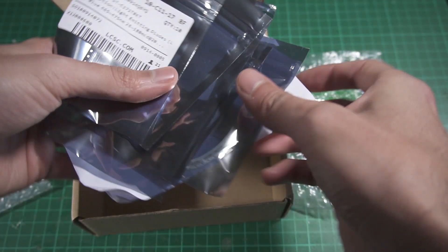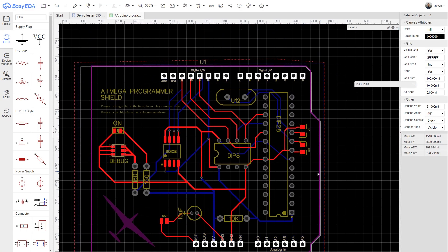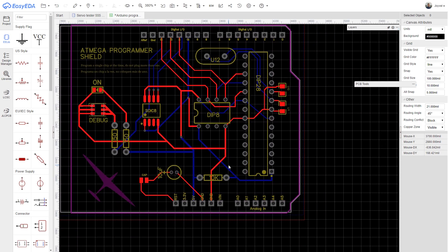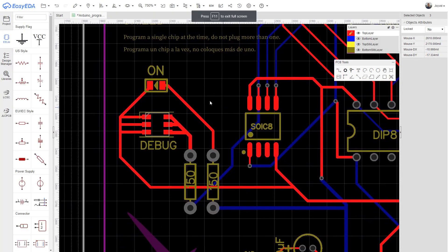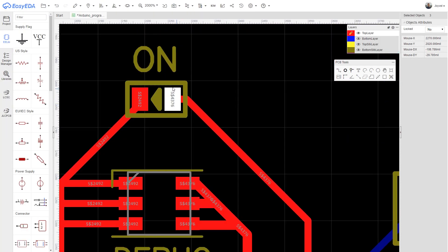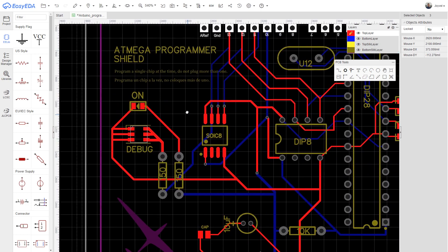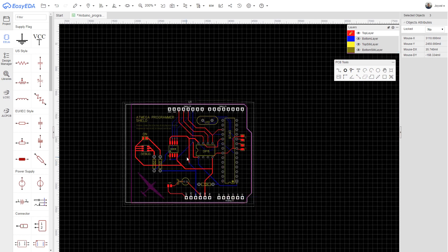Let's go back and see how I designed this board. It was actually very simple — I took a template from the community for an Arduino shield and started my design from there, following all the wiring from the Arduino website. I added a couple of LEDs: one to know when the board is powered and another to debug and see if the program is running correctly, so I can upload a blink sketch and verify the LED blinks.